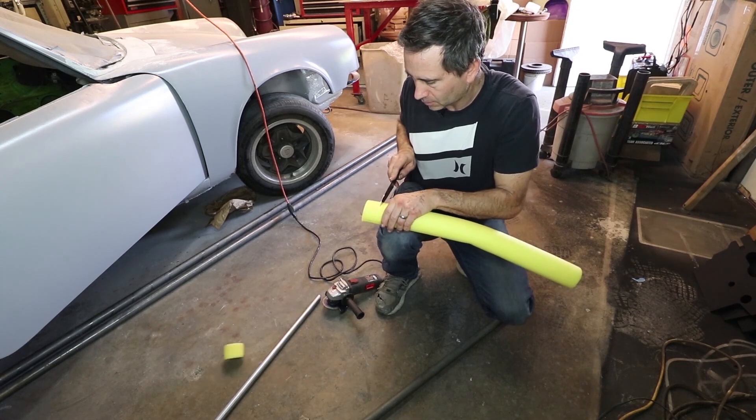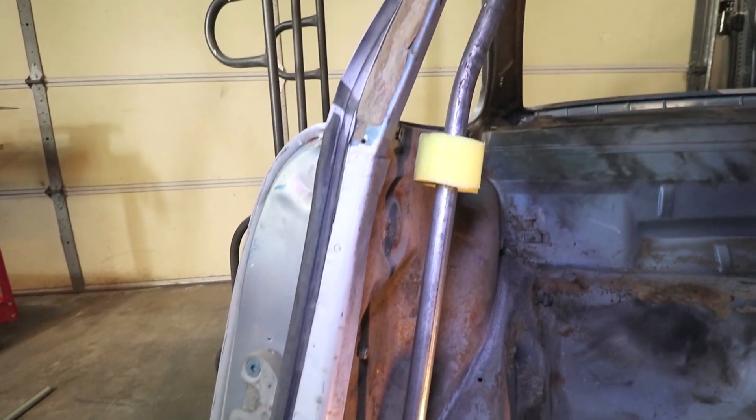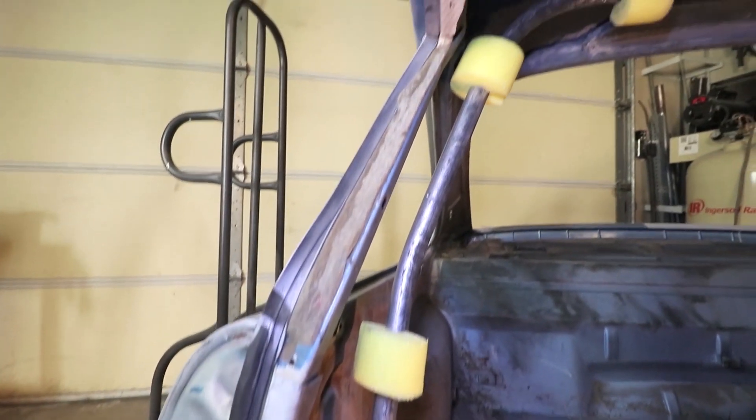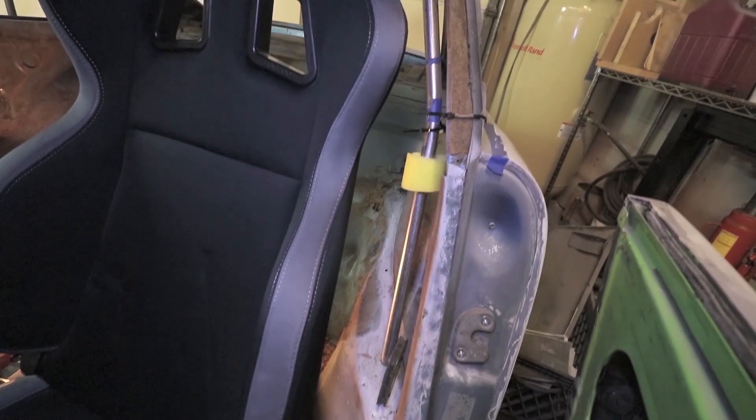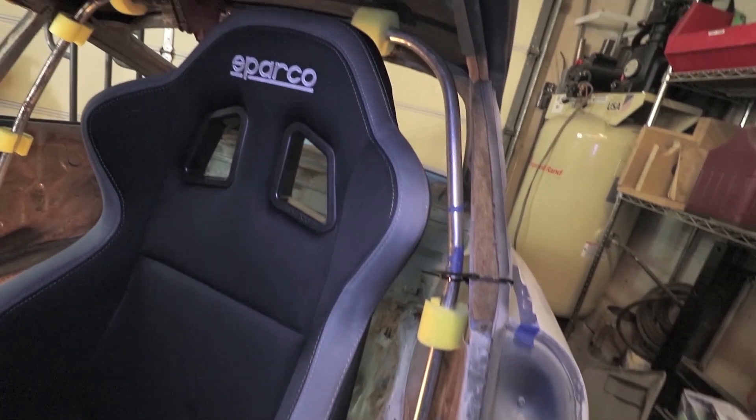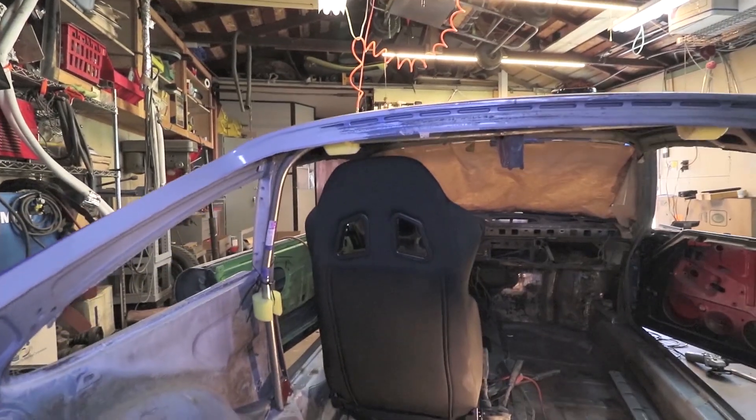The swimming pool noodle really emulates the overall diameter of the roll bar tubing. I'm just checking clearance with the car and making sure that it doesn't interfere with the roof. I'm not going to use a headliner in this car, but if I did I would need to account for that.